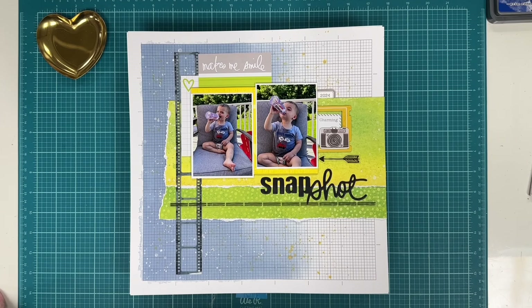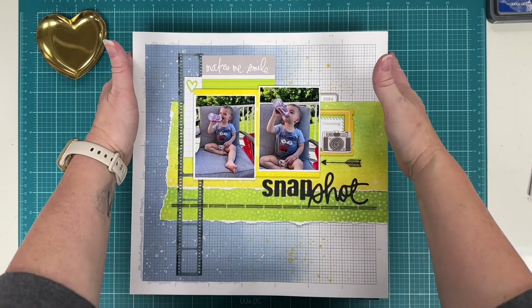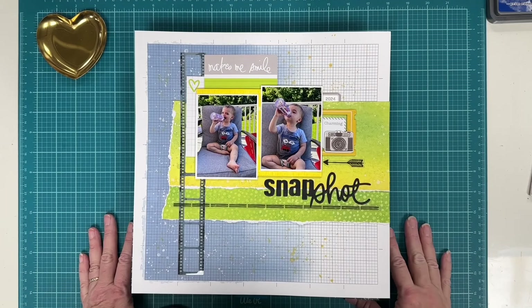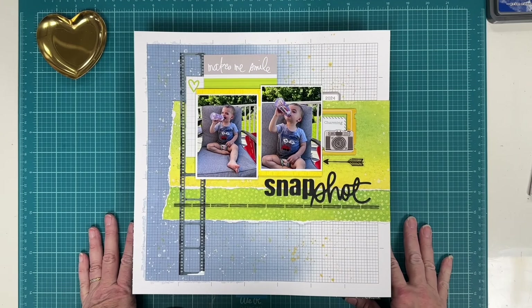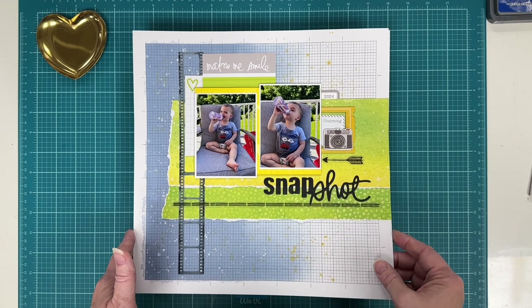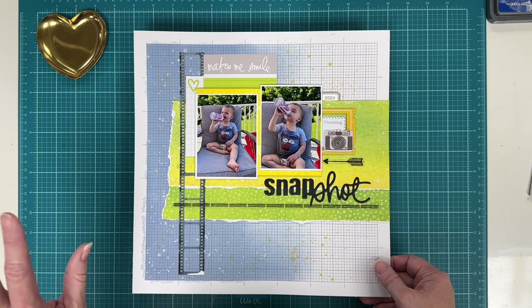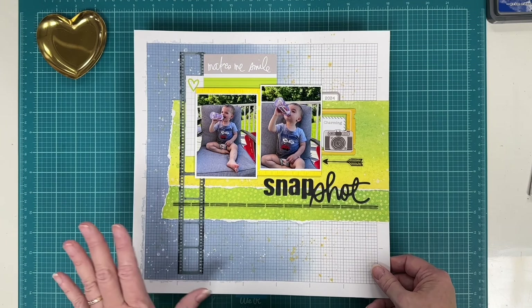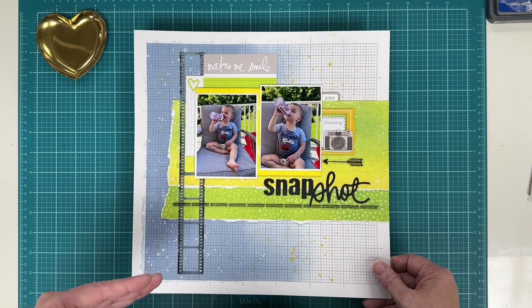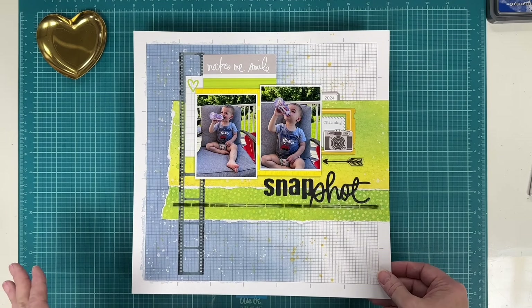Hello everyone, welcome back to my channel. This is Debbie from the Inspiration Station. Today I'd like to share a stack of layouts that I've completed over the last couple of months. Several of these you can find process videos for on my channel here at YouTube. Many of them were done for our YouTube hop, Creating with Sketches with Alison Davis Sketches — we had 10 months, 10 sketches in the bundle, one every month. Some were already shown in a previous layout share, so not all 10 are in here, but the last few months' worth are.